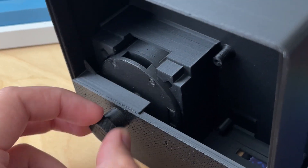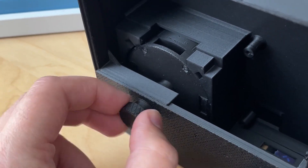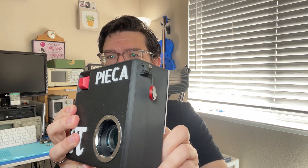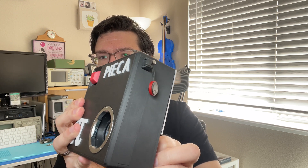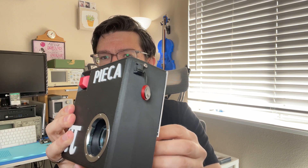I also added the ability to adjust the sensor depth. There's a knob on the back of the camera now that when you turn it, it actually changes the position of the sensor relative to the lens mount. So you can move it all the way back — it's a little hard to see here, but there it goes — or you can move it all the way forward.